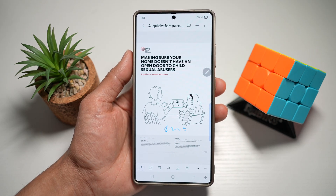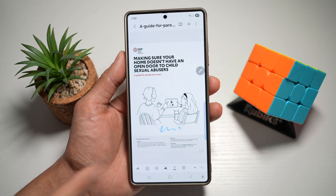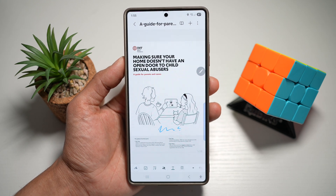The benefit of this is that you just have to skip the printer and you can sign documents digitally on the go, making remote work and contracts much easier using your Samsung S25 Ultra.